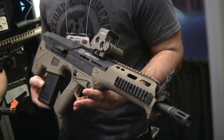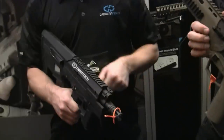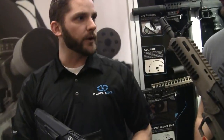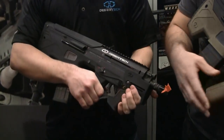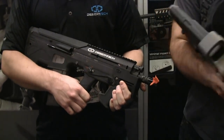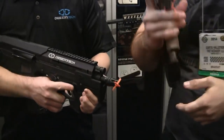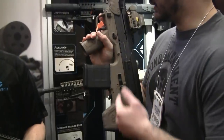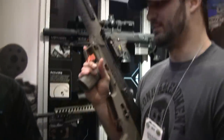It's a non-reciprocating charging handle — charge it once and it stays forward, so you won't get the slap thumb issue. Your controls are ambidextrous on both sides of the rifle, and the magazine release is very unique for a bullpup: it's in the standard M4 position, completely forward. That's pretty awesome.